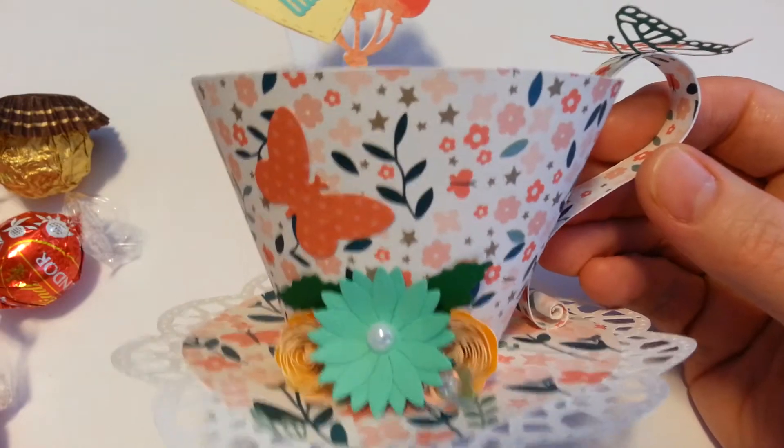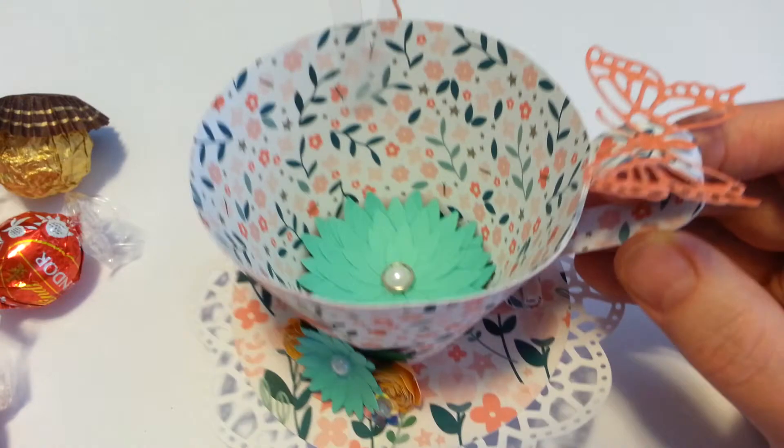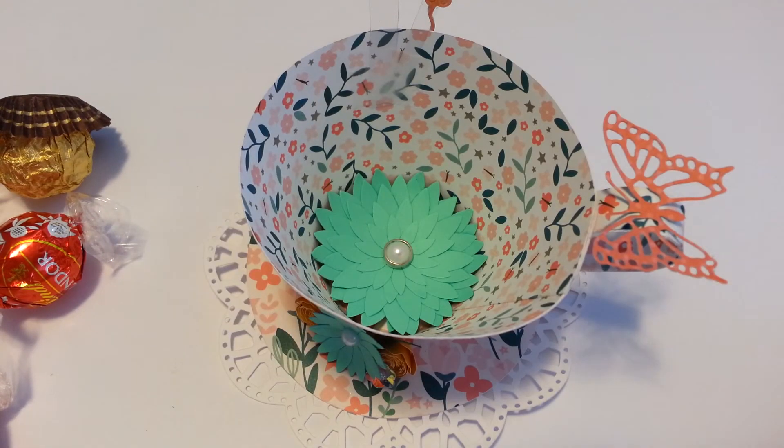That's my project share for the day — a little teacup. I added a little butterfly down here as well. Yeah, I hope you all like it. Alright, thanks guys, bye-bye.